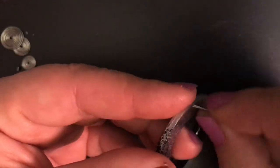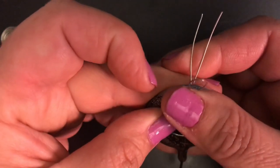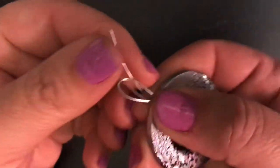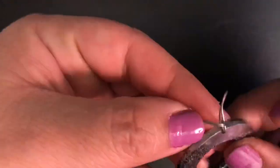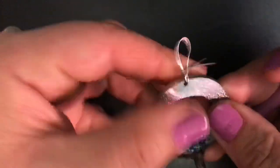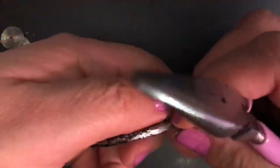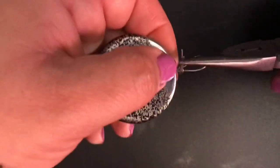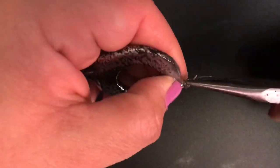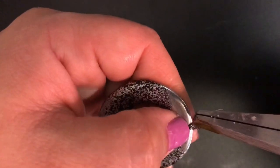I added a wire bail — all I did was take some 24-gauge wire, about four inches, folded it in half, made a loop, and with the two remaining tails I wrapped it around the base about three to four times. Then I added a second bail just to give it more flair, using the same procedure as the first wire bail.